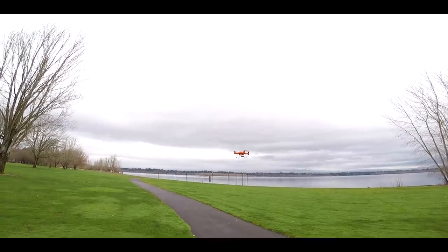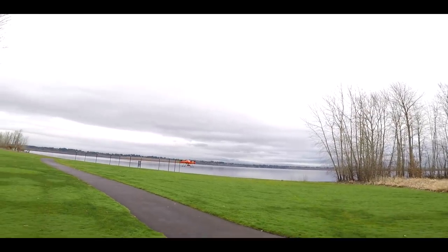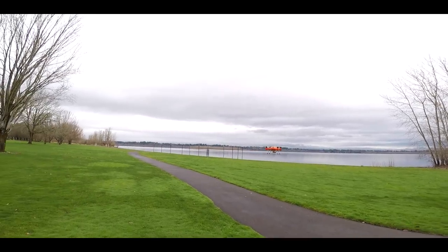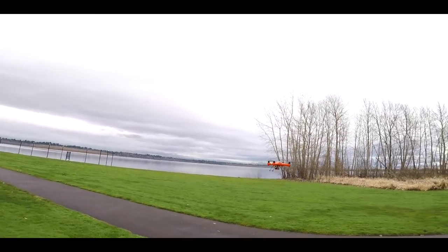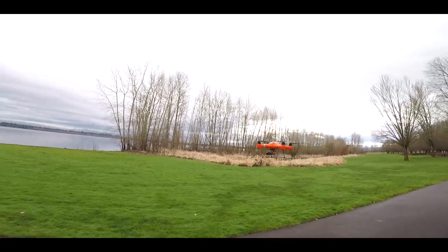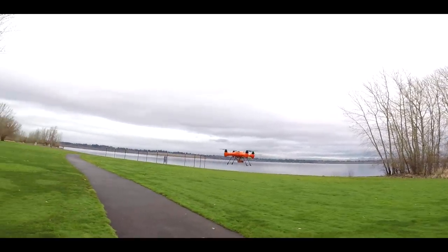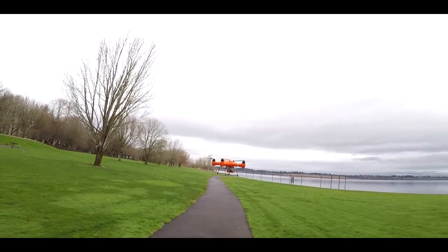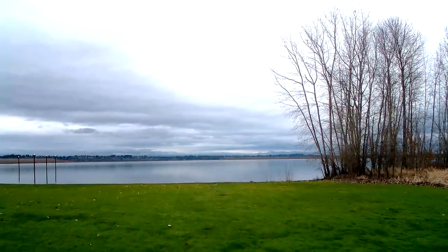Nice and solid hover. When you first take off, it's always good to let it sit for a moment and gain its GPS coordinates. This is a flight controller that comes straight from SwellPro — it's their own flight controller, not DJI Naza or any older technology. It's actually based on a pretty new flight controller.